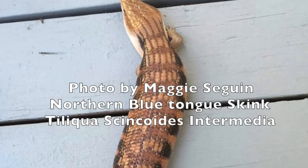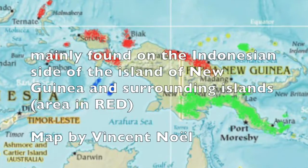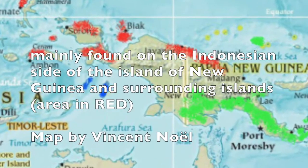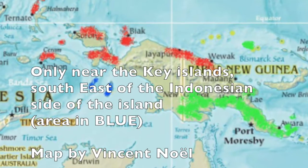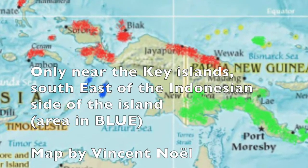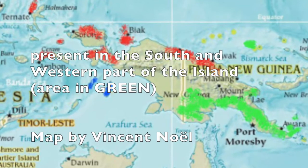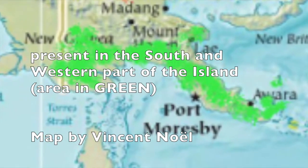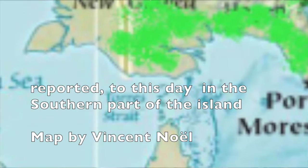Opposed to the Australian or northern blue tongue skink, the Indonesian species live a lot closer to the equator. The classic Indonesian can be found in the northern and western parts of Indonesia. The Key Island blue tongue skink is only found near the Key Islands in southern Indonesia. The Meraki is found in New Guinea, Papua New Guinea, all the way down to the city of Merauke. The Erangia is mostly found in southern Indonesia and Papua New Guinea — some say it is a naturally occurring hybrid.